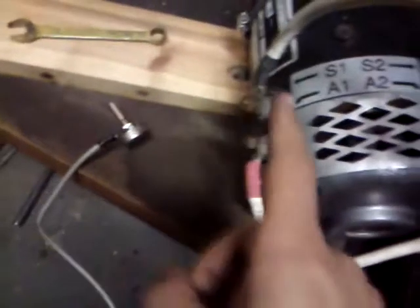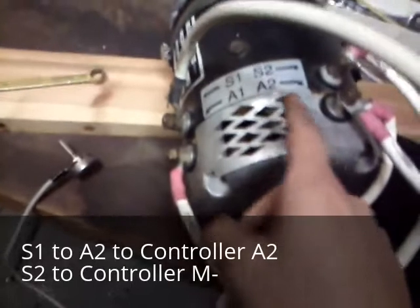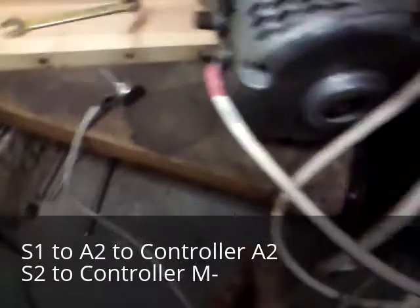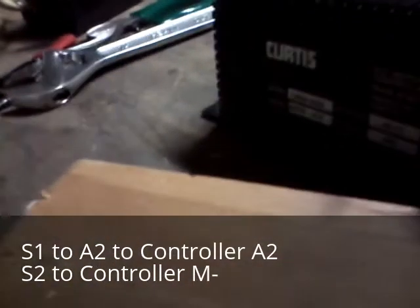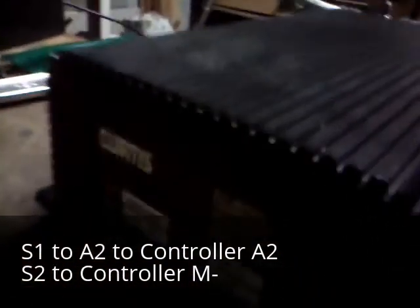So the motor is wired up like this: S1 to A2. A2 goes to A2 on the controller. This is a Kurtis controller, Kurtis Model 1209b — a Kurtis DC controller, 72 volts, running on less than 72 volts right now.